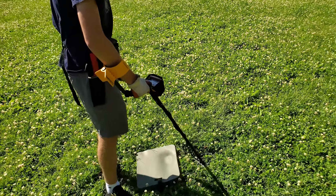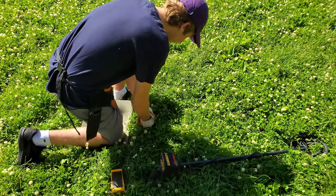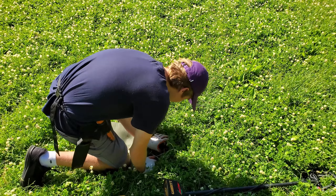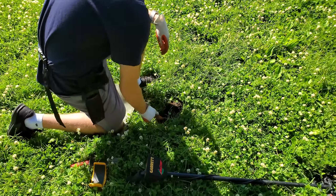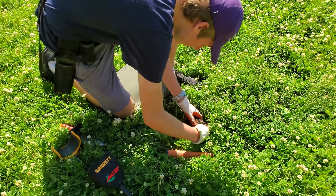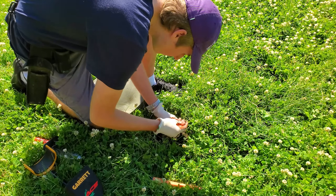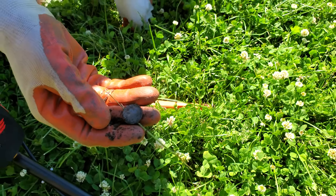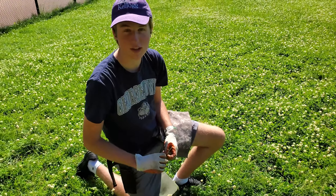We've got a signal a couple feet from where we started — it's sounding like a penny. We're going to go ahead and dig it out. It looks like it's right in the plug. There we go, and it's a modern zinc penny. We'll put that in the pouch and see on the next signal.